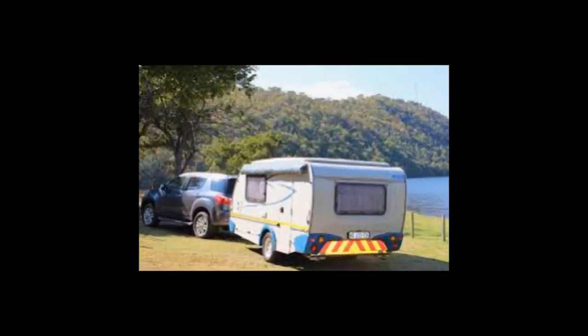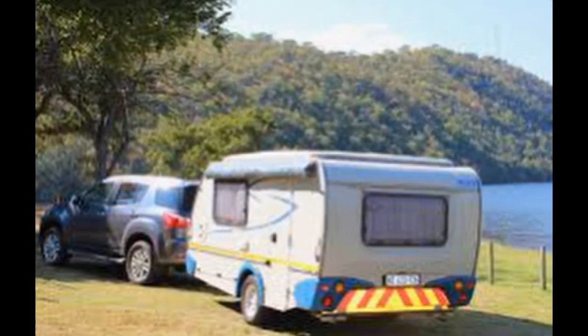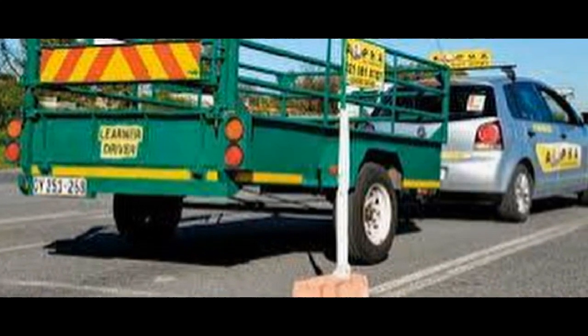When taking your EB license test, you can use your own roadworthy car and tow either a trailer or a caravan with a GVM over 750 kilograms.